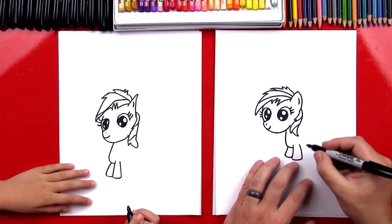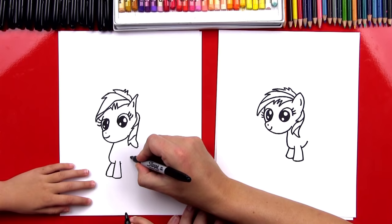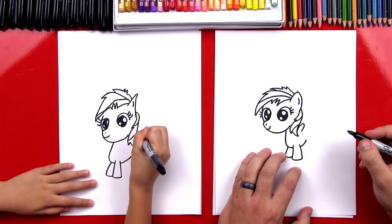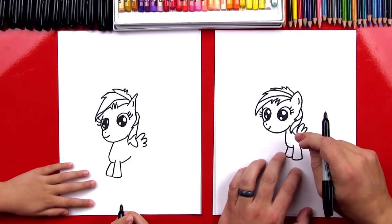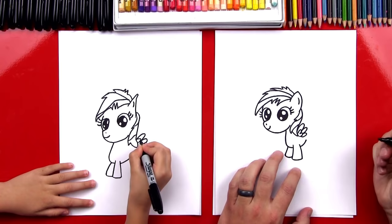Now let's draw her belly. We're going to imagine the neck line coming around and back up, starting right here and curving back up. Now let's draw her wings. We're going to draw a big upside-down U shape right next to her hair, then another upside-down U, then one more even smaller one. Now we're going to draw three more feathers inside — here's one, another one. If you have room to fit another one you can fit three, but I'm just going to draw two.